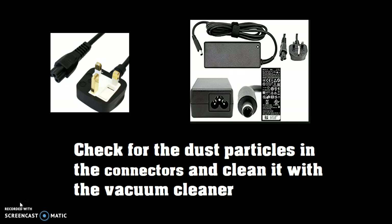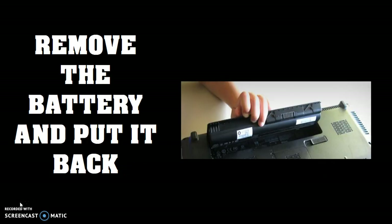Once you have cleaned the dust particles, the next thing is to remove the battery. In case your battery is removable, you can go ahead and remove the battery and put it back. In case your battery is not removable, you can go ahead and skip this step. Once you have connected your battery back to the laptop, proceed to the next step.